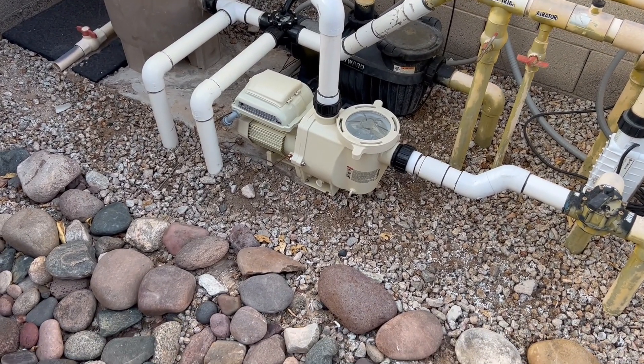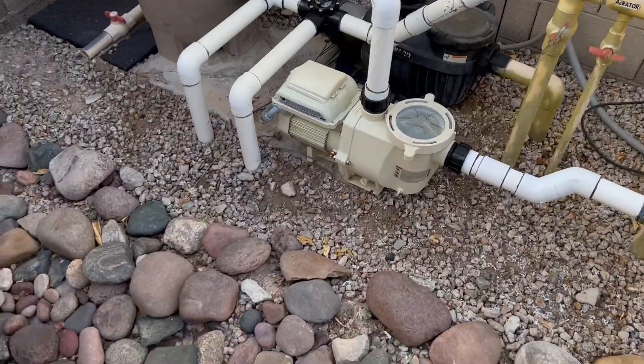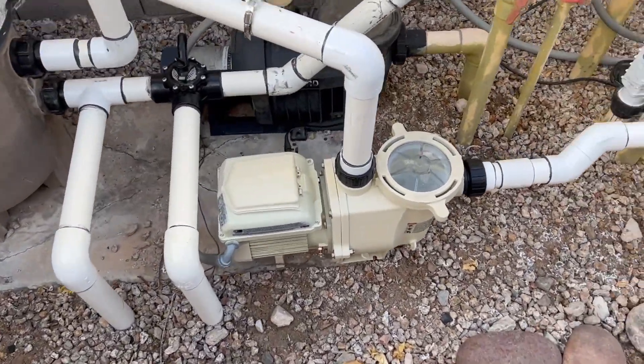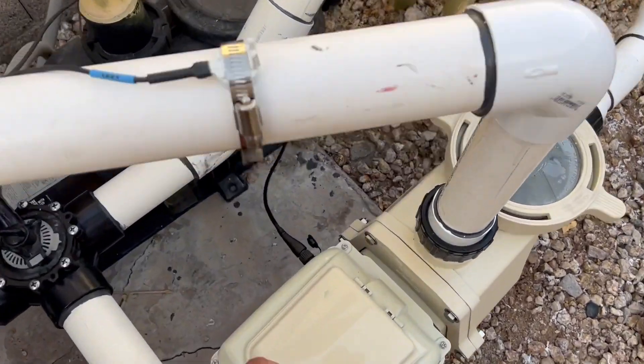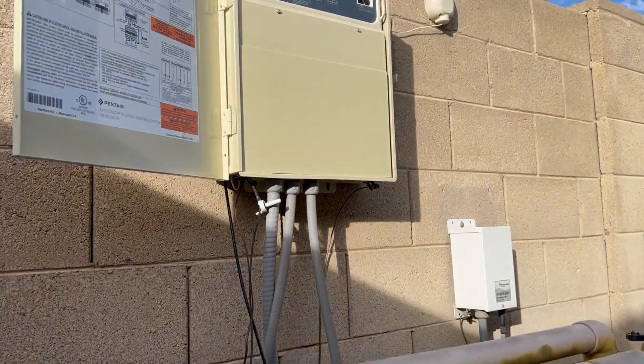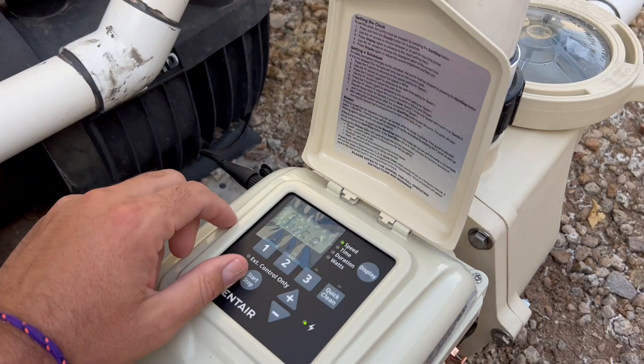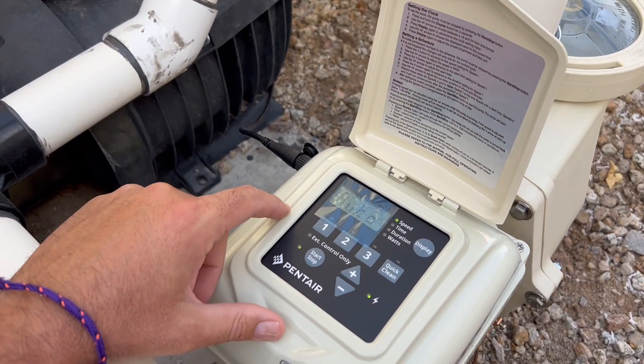If you're going to be setting up a Whisperflow with an automation system, the drive has to be set up. You have to connect your COM cable, your data cable, and connect it with the green and yellow wire to your EasyTouch system. There are a couple of steps you have to take to get this set up.